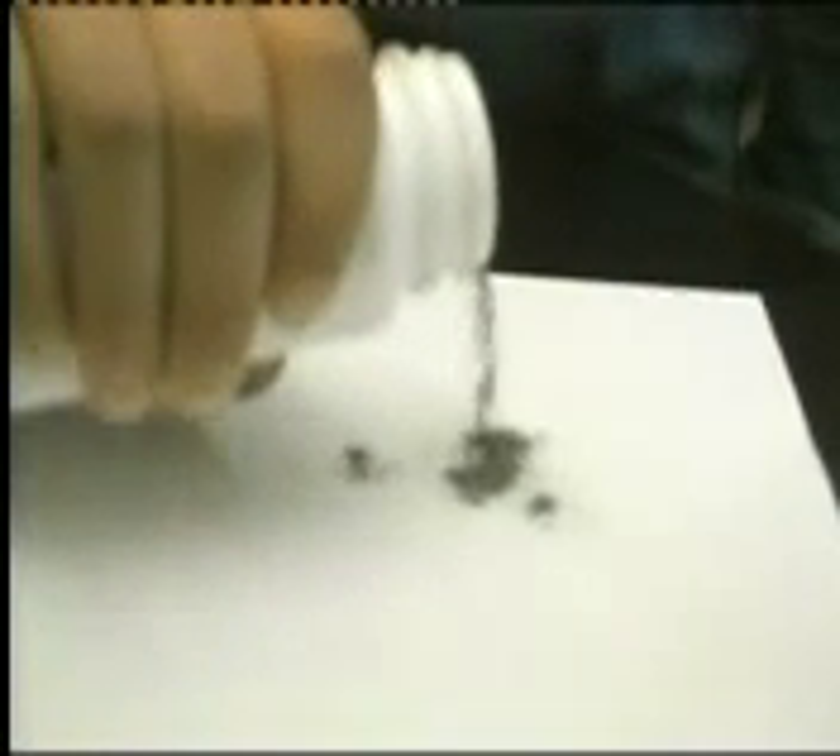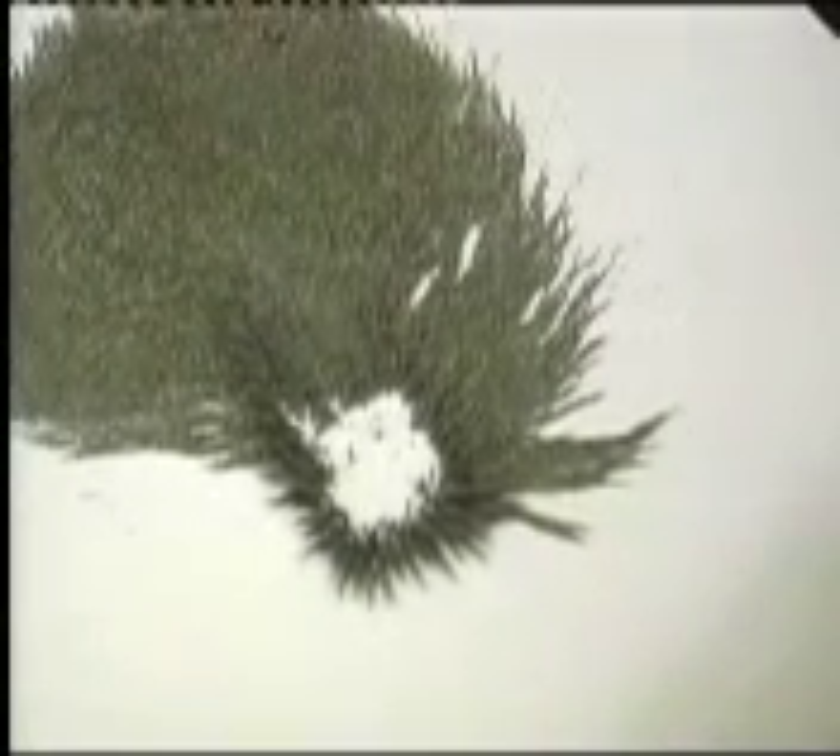To get a better look, lay a magnet down flat and put a piece of paper over it. Now sprinkle the iron filings over the paper, shake the paper just a bit, and they'll line up in the shape of the magnetic field.